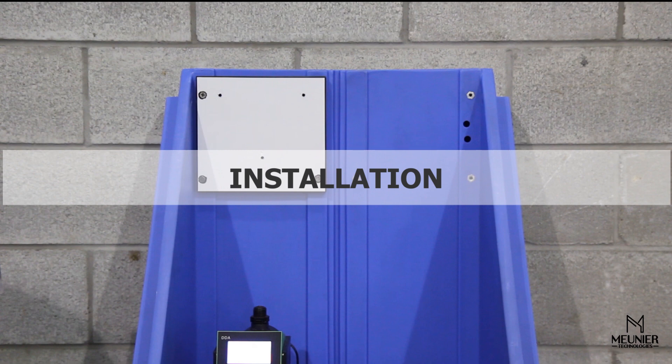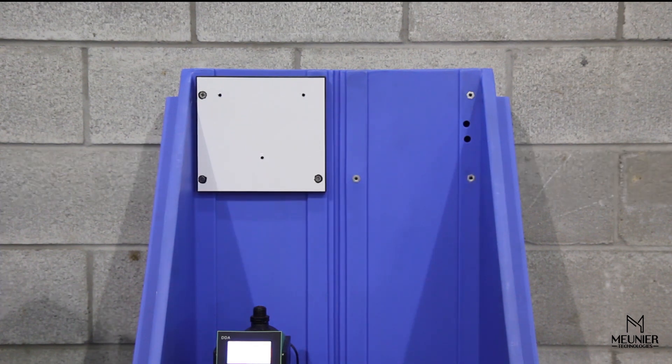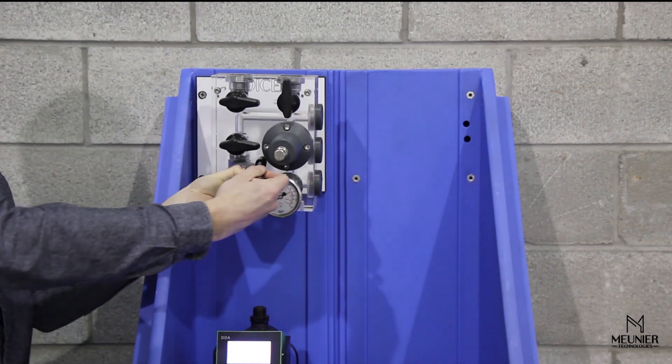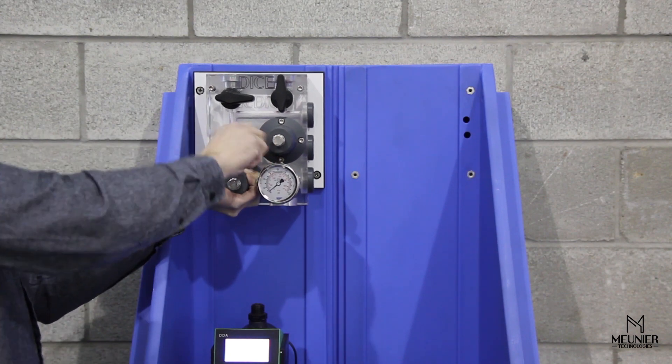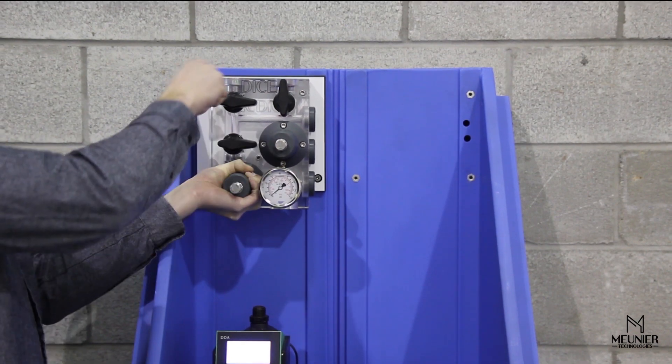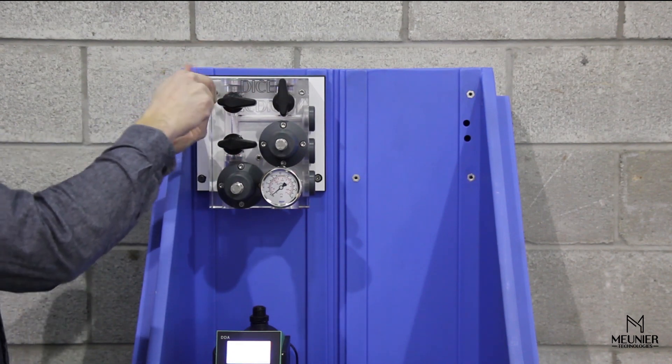Installing the DICE can be done in two simple steps. The first step is to mount the DICE in place. The DICE can be mounted at any kind of support using its three mounting holes. In this case, the DICE is mounted on a Peabody shelf. Use the three supplied fasteners to mount the DICE on the support.